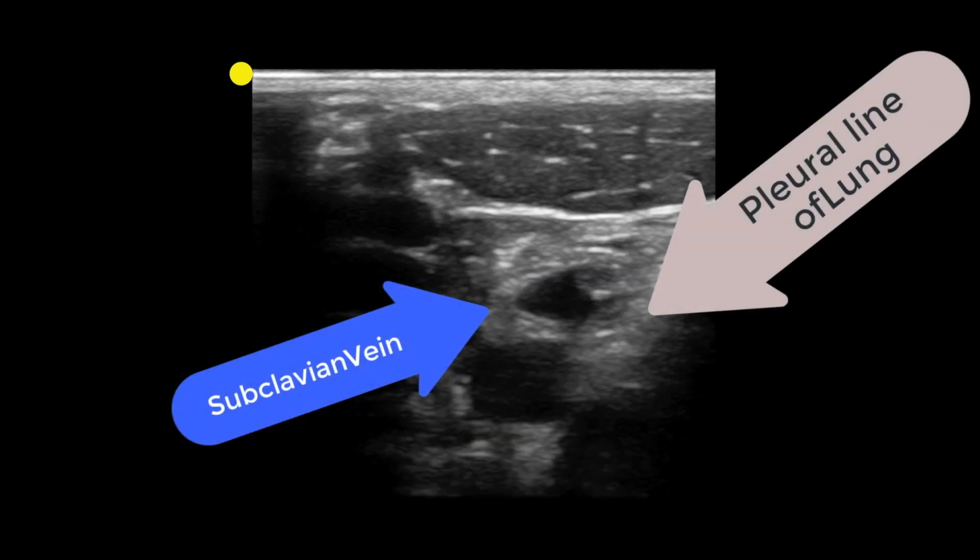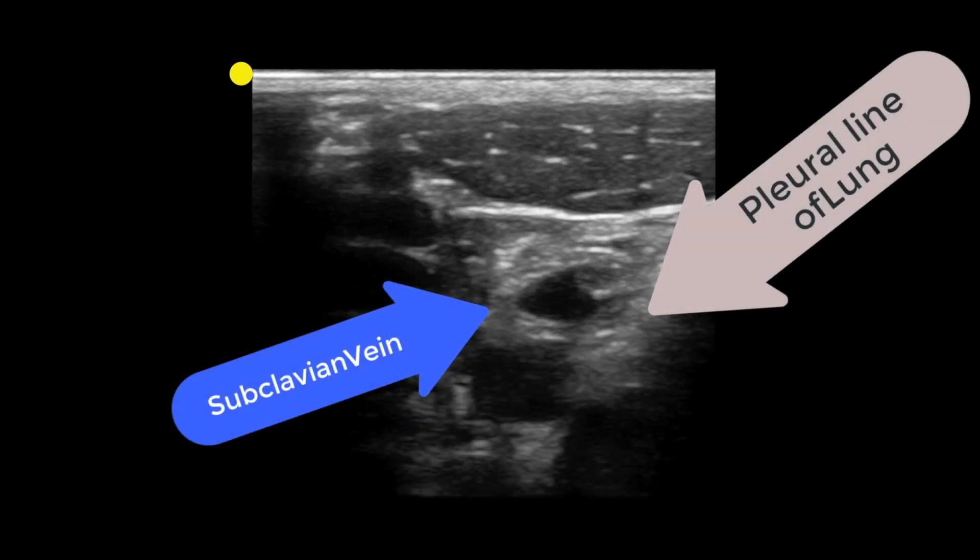Look at the clip on screen. Notice just how close that subclavian vein is to the pleural line of the lung — it's so close, and it gives me pause that whenever I need to place a line, ultrasound is totally the way to go. Here's the key to the entire procedure, and I say this to trainees and attendings alike: you should never, ever, under any circumstances, do this in the short axis or cross-sectional view.